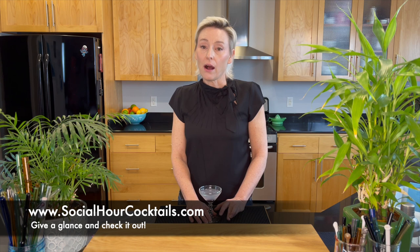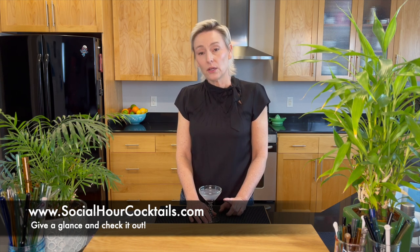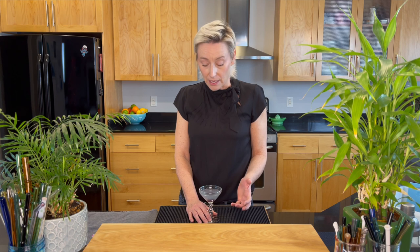I originally found this recipe when I first started making vintage cocktails on a website called socialhourcocktails.com, but I do know that this cocktail was created at the Hotel Wallach by Hugo Enslin in New York. It's also in the Savoy Cocktail Book by Harry Craddock from the 1930s, but he omits the crème de violette because it was very hard to find at the time. You can play with it and see what you think — crème de violette or no crème de violette.